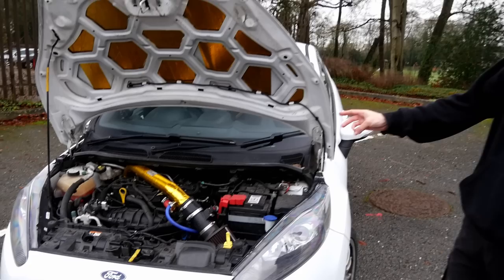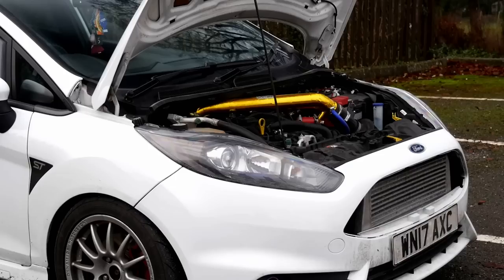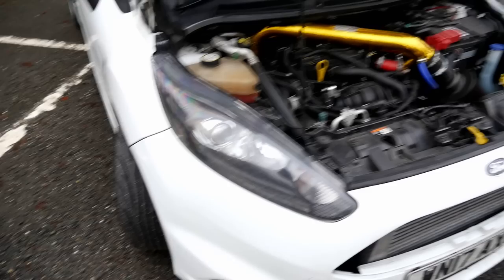Then literally about three months later we bought the S280 turbo, slapped that on, bigger injectors, new clutch — ST200 clutch — and dynoed at 356. And it's obviously still front-wheel drive, still pretty leery. Unfortunately we've got open diff. Open diff as well, yeah. And semi-slicks.